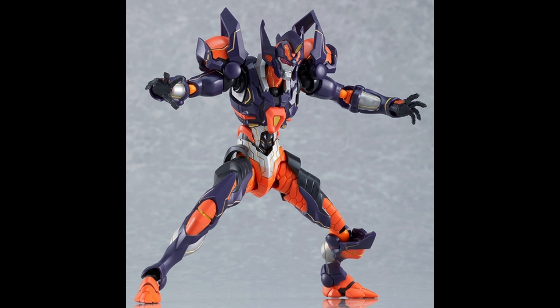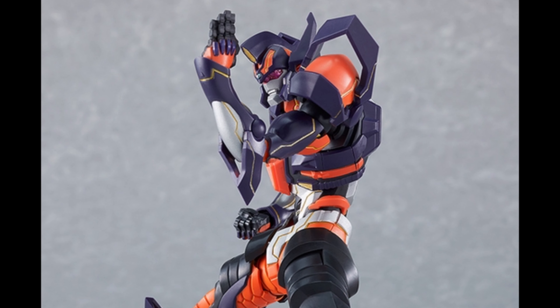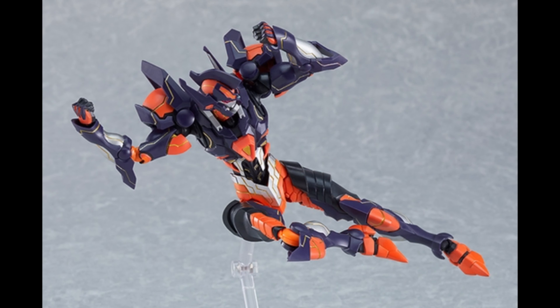This version of Grid Knight is an online exclusive — you can only get it from Good Smile's online store. I like the color scheme: the purple and orange with a little bit of gold, and you've also got silver and some black areas. He looks great, and the articulation is very good — pretty much the same as the other Grid Knights.